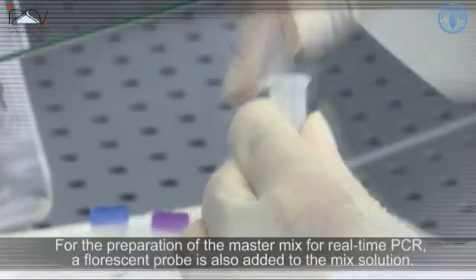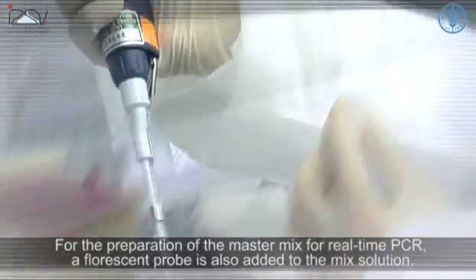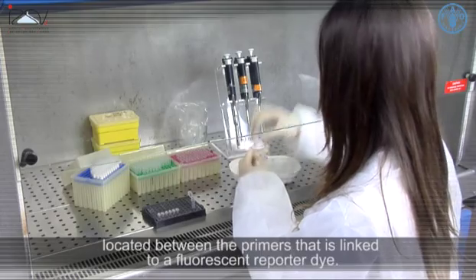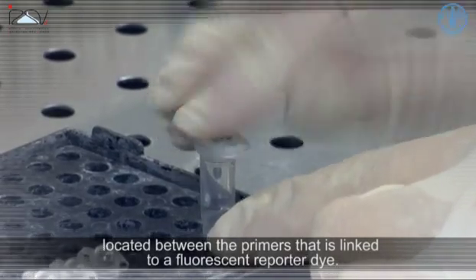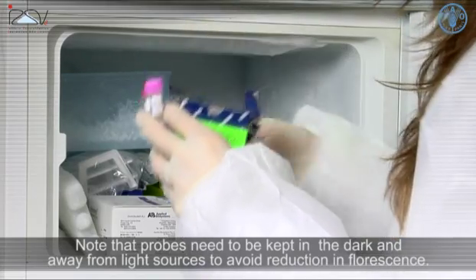For the preparation of a master mix for real-time PCR, a fluorescent probe is also added to the mix solution. This is the short nucleotide sequence complementary to a target sequence located between the primers, that is linked to a fluorescent reporter dye. Note that probes need to be kept in the dark and away from light sources to avoid reduction in fluorescence.